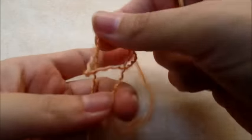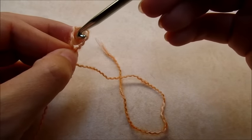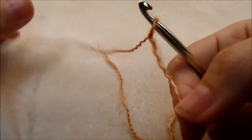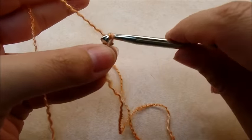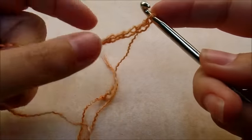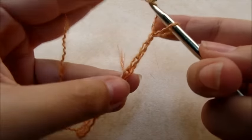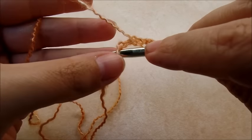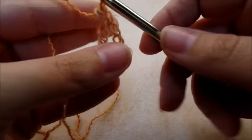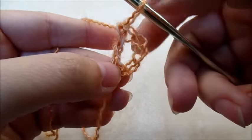You want to start off with a slip knot on your hook. This is the first time I've used this yarn — I really like it, I think it's pretty. It's not really hard to work with either. You'd think it would be being this dainty, but it's really not. You want to start off with a chain of four. Now what we're going to do is put one double crochet back into the very first stitch. So we're just going to yarn over and go right down to that very first chain that we made and double crochet in it. Just like that.